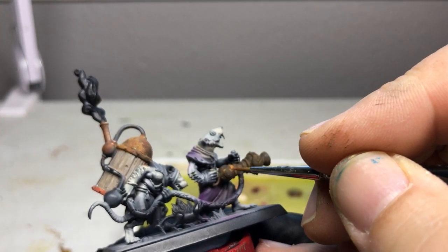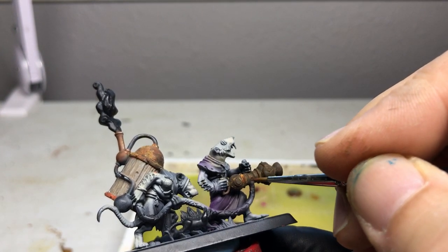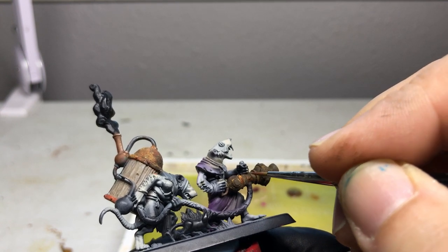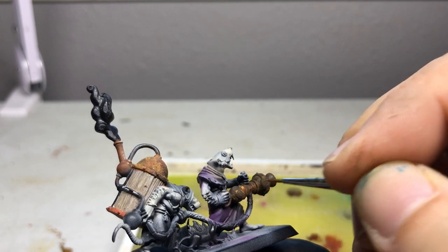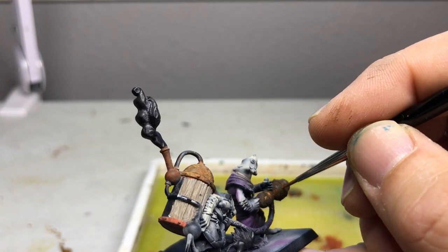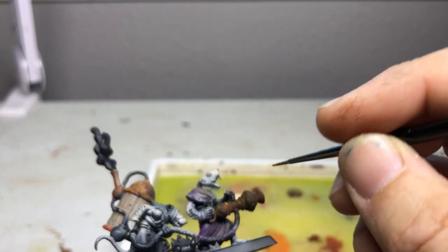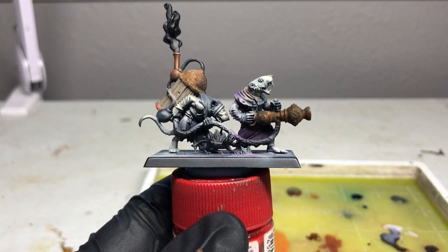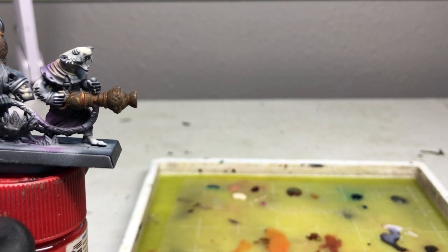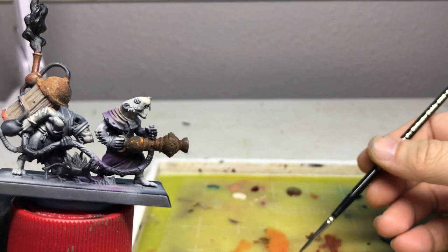Initially do much less than you think you want, then evaluate. Post it, ask for feedback, sleep on it, come back and ask whether it needs more or not. Do your homework — look at rust, find stuff in the real world. I usually take pictures of rusty pillars and pieces of machinery. That's the kind of stuff that will really inspire you. It is kind of a hobby of mine — I'm not into photography, I'm just into taking pictures of really old junk.